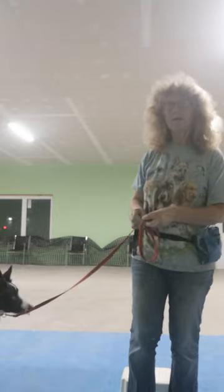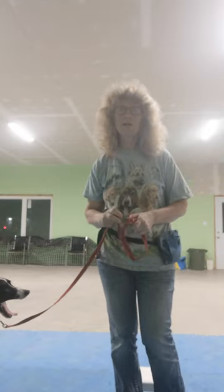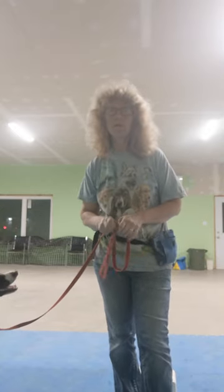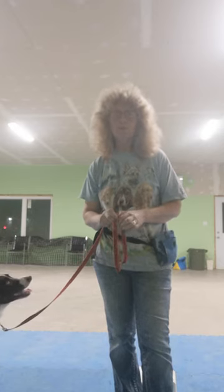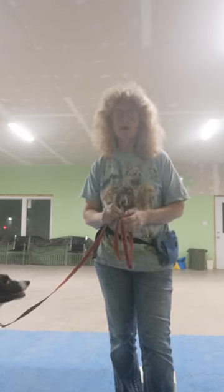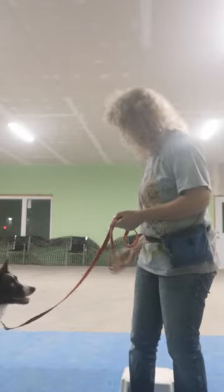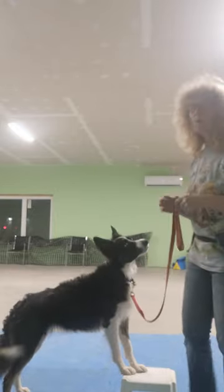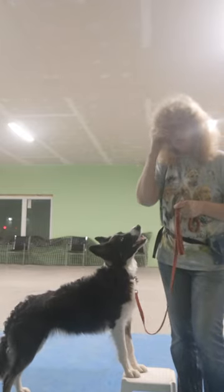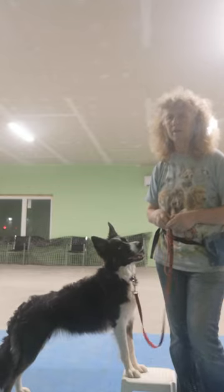Pre-agility week three. This is building on the shaping exercise that I gave you for homework last week. You were shaping your dog to put their four paws in a box. After you'd done that, you moved on to shaping your dog to put two front paws on the stool. The word I use for Lila is 'target' — put your paws onto the target.